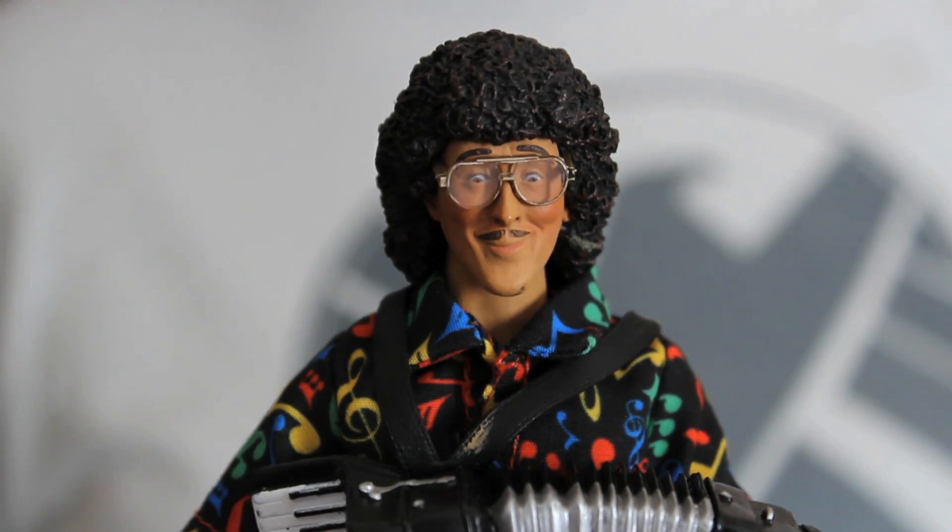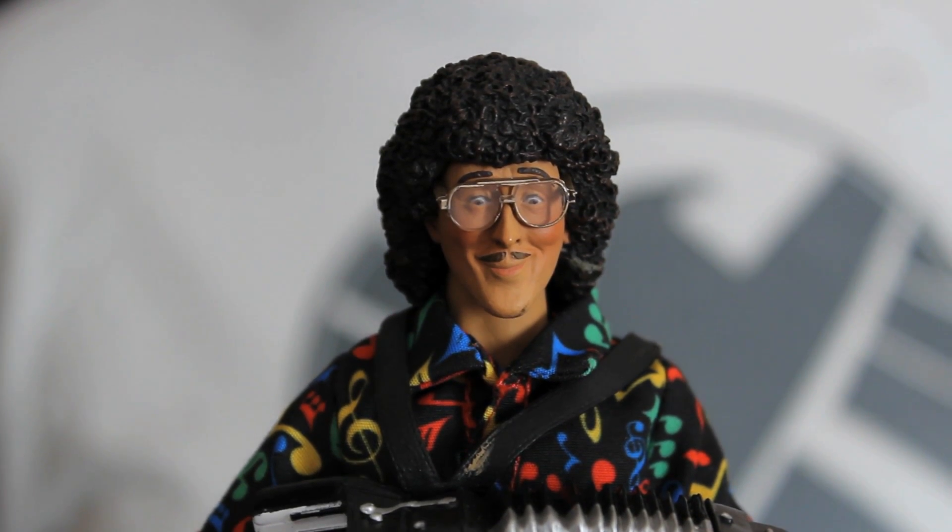This is Weird Al Yankovic — my musical hero. Why has NECA made this? Why not? It's Weird Al!